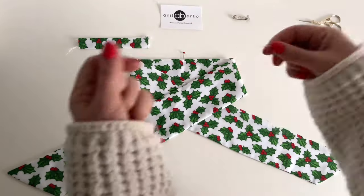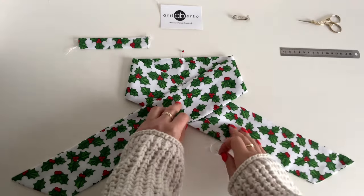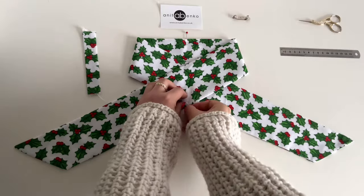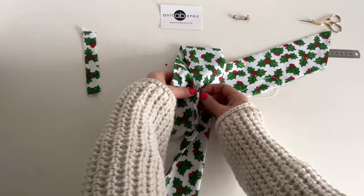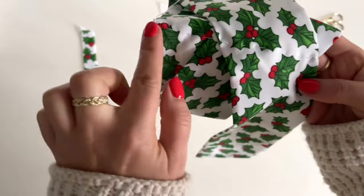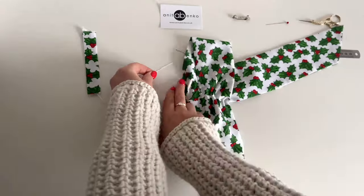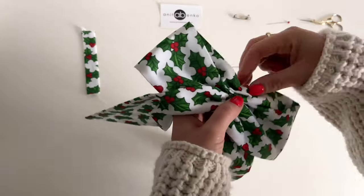Next I'm taking a thread and a needle and I'll gather there with an up-and-down stitch through all layers together. When I have reached the top I'm removing the pin from the center. This is my stitching there.